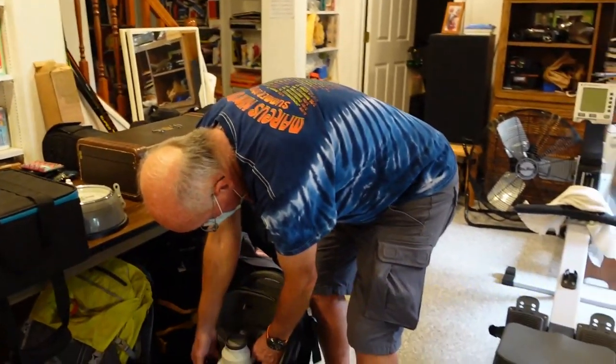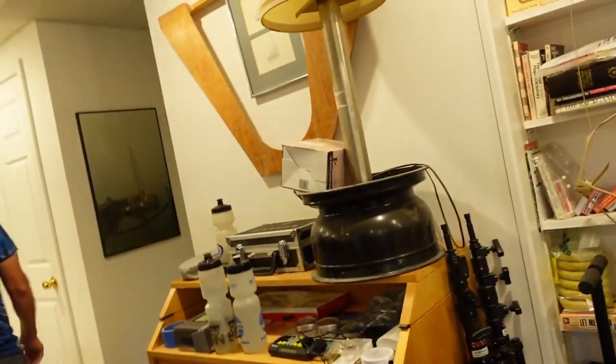Is it a 2.8? I think it's a 3.5 — I have to look at it. All right, next thing.